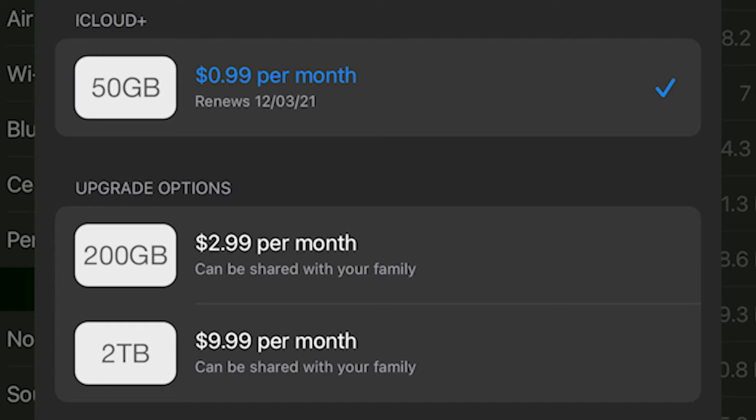The devices you're going to use need to be signed in with your Apple ID. You also have to be subscribed to at least the lowest level of iCloud Plus, which in America is 99 cents. If you're a member of a family sharing plan, then you will also have access to Hide My Email.